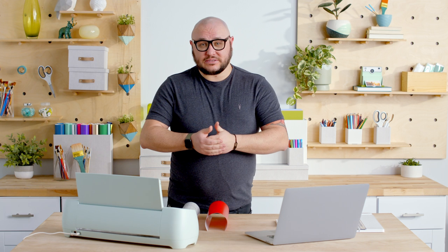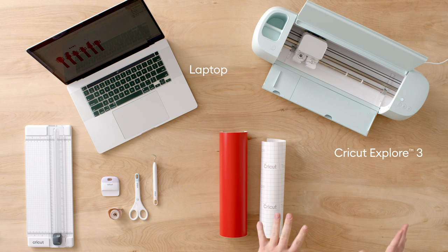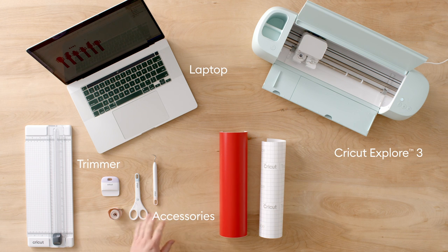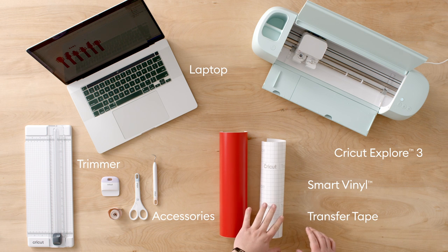Alright, so we're going to do that cool decal today, and I'll walk you through everything you need to complete the project. We've got our laptop here with Cricut Design Space open — we're actually going to use this laptop to put the decal on at the end. We've got the Cricut Explore 3, our trimmer, some accessories for later, our smart material which is removable vinyl, and our transfer tape.